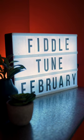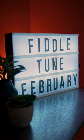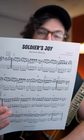Alright folks, today is the very first day of Fiddle Tune February, and I want to show you a really classic bluegrass fiddle tune, The Great Soldier's Joy. It's a two-part fiddle tune in the key of D major.